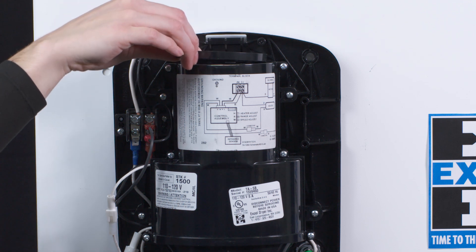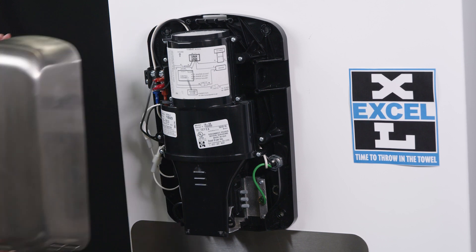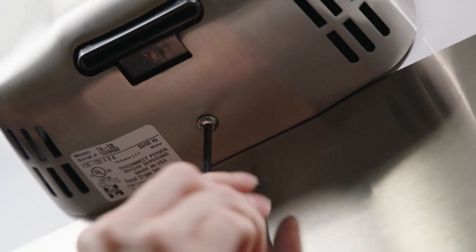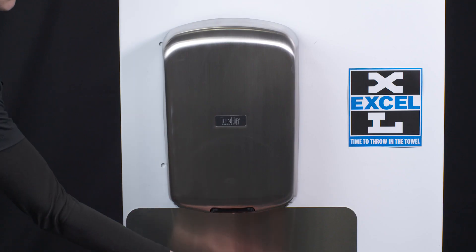Replace the pre-filter. Reinstall the cover and cover screw and return power to the dryer. Test the dryer for proper operation by operating for more than 10 seconds.